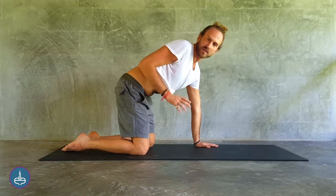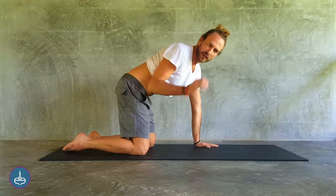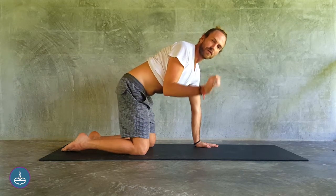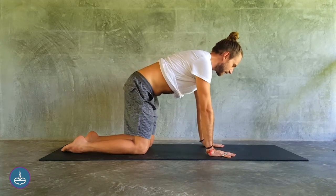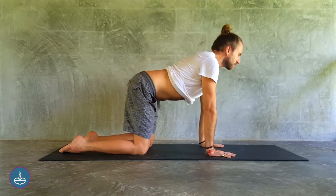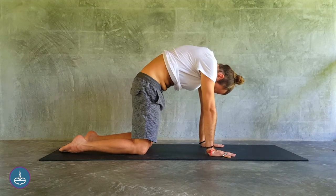Start with around 10 times if it's comfortable for you. If you can do more, you can do up to 20 or more, but we want to do the same amount of pumps each time. So let's start with 10. We inhale through the nose to open, exhale through the mouth to empty, and pump the belly.